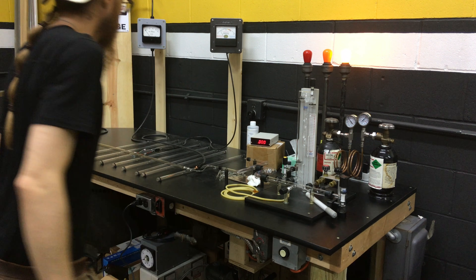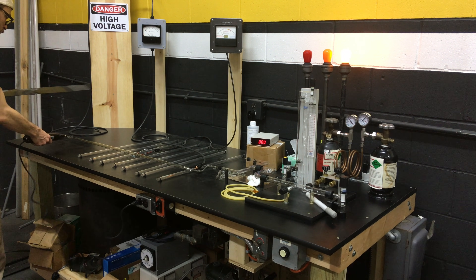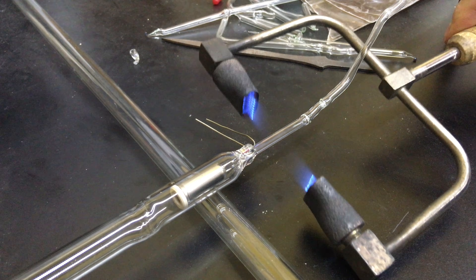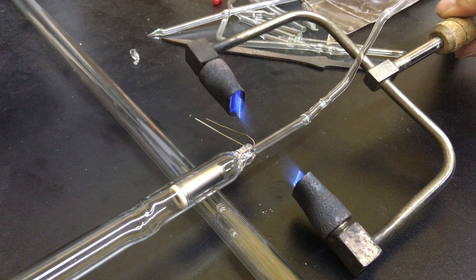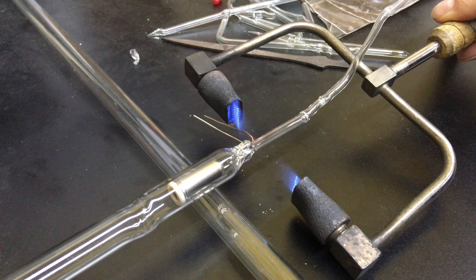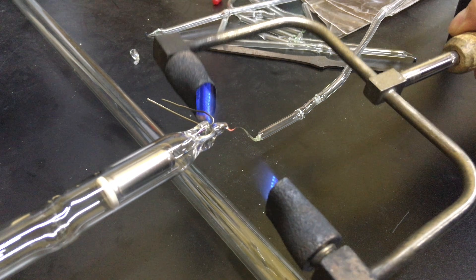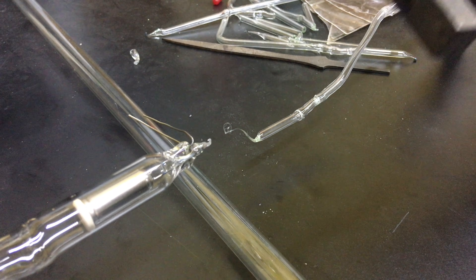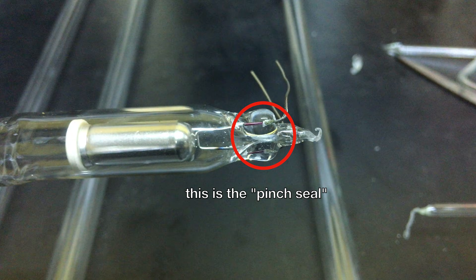With the tube filled, we can now perform a quick test with the spark coil to make sure everything is in order before the tube is sealed. Since everything looks good, it is now time to complete the tube. The hand torch is used to heat the tubulation in a process called a tip-off. When the glass gets soft, the vacuum in the system causes the tube to collapse, sealing it permanently. This is another one of the many techniques in neon manufacture that requires much practice to master. I'd like to get rid of that little hook on the end, but too much heat will cause the electrode pinch seal to stress fracture, so I'll just leave it alone.